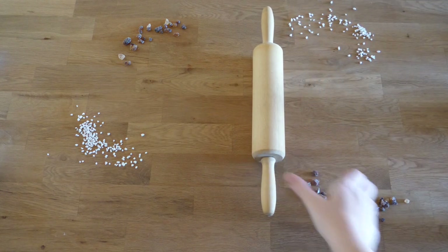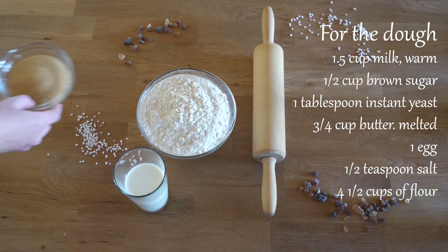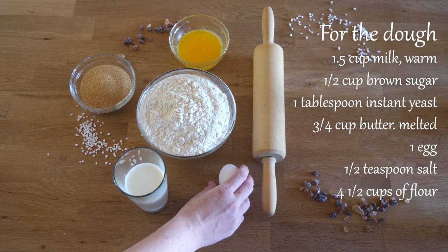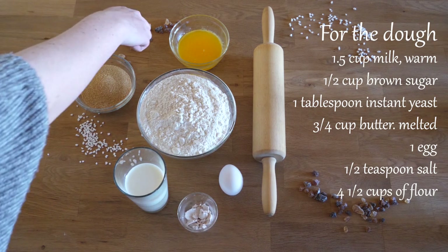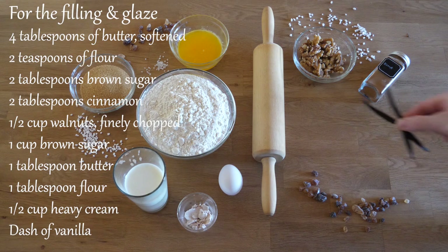As always, you will find ingredients listed below both in metric as well as the imperial system. I did adjust the original recipe by almost doubling the fluids in the dough, but trust me the outcome is so much better, giving us soft light buns that will feel like caramelized clouds when biting into them.